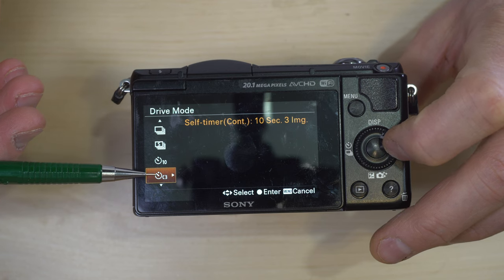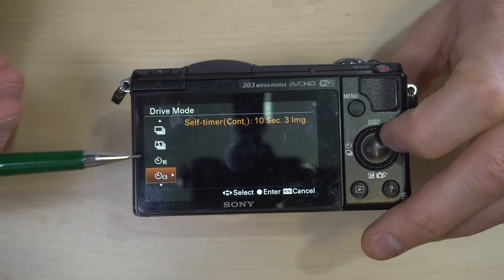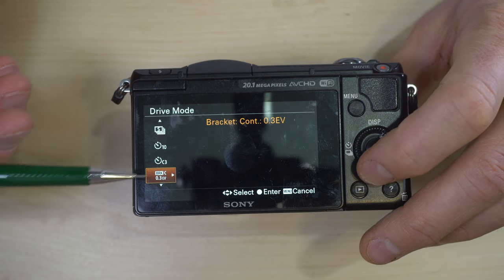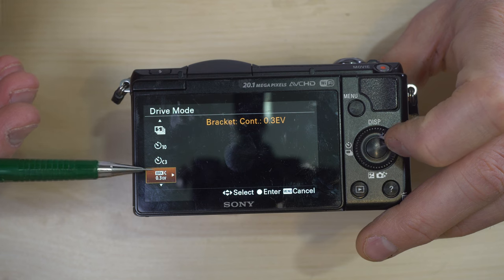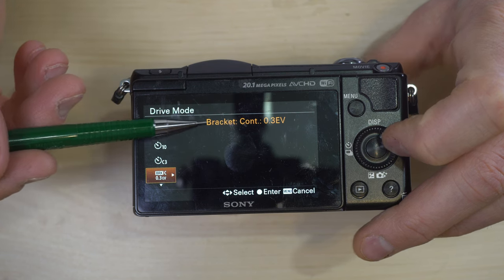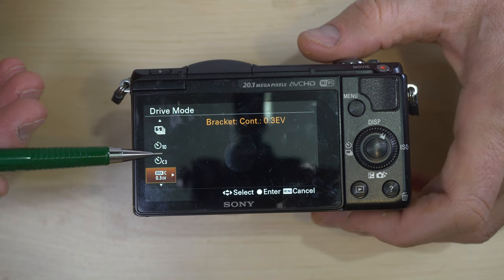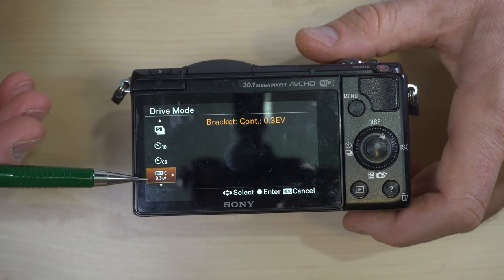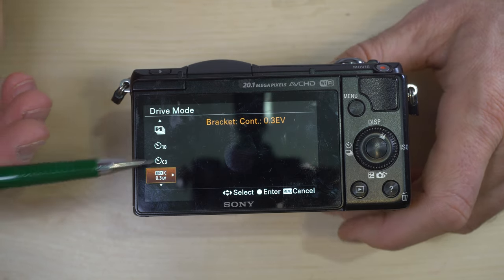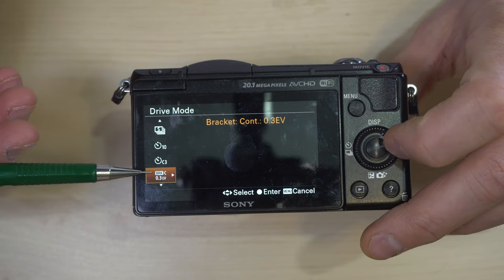C3 means three frames and C5 means five frames, so it counts down via self-timer and then takes multiple shots. Bracketing continuous does the same basic thing but with exposure bracketing. With the self-timer it takes three identical shots, whereas with bracketing it takes multiple shots with different exposure settings.